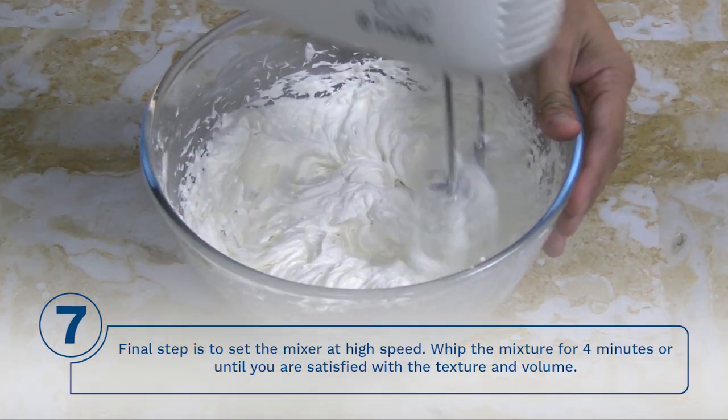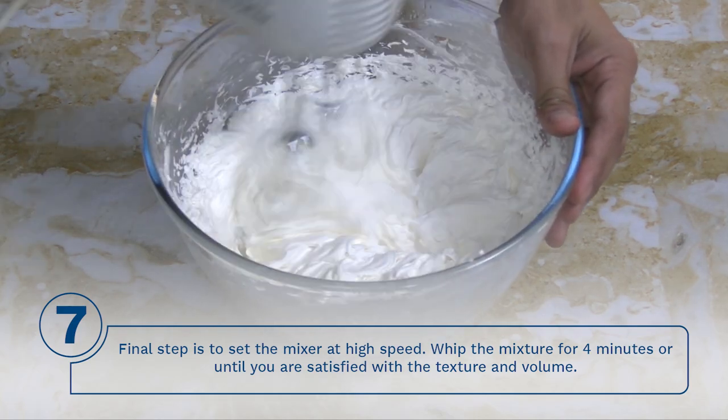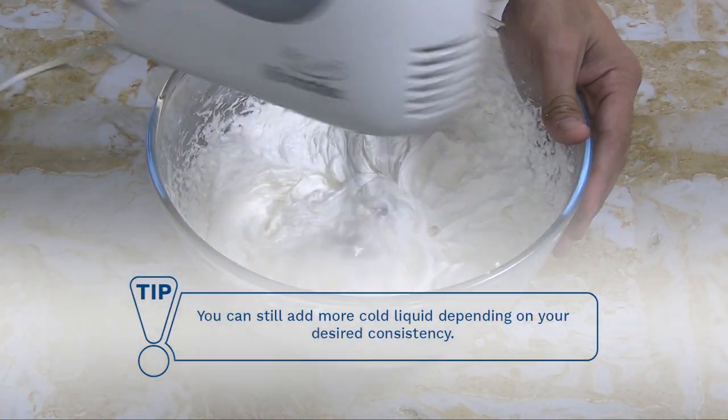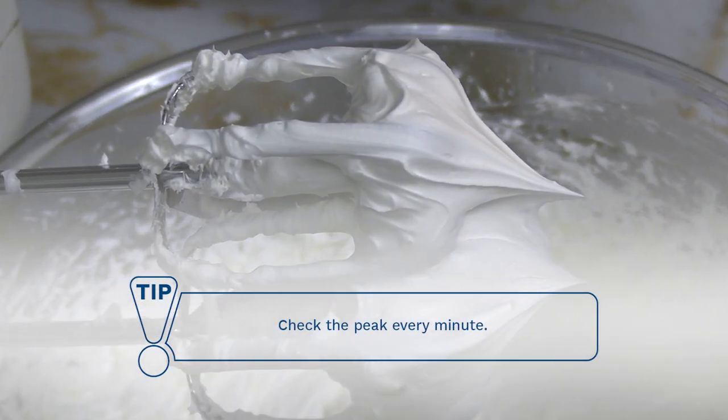Step 7: Set the mixer at high speed. Whip the mixture for 4 minutes or until you are satisfied with the texture and volume. Tip: You can still add more cold liquid depending on your desired consistency. Tip: Check the peak every minute.